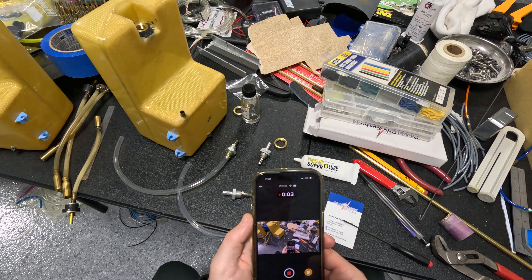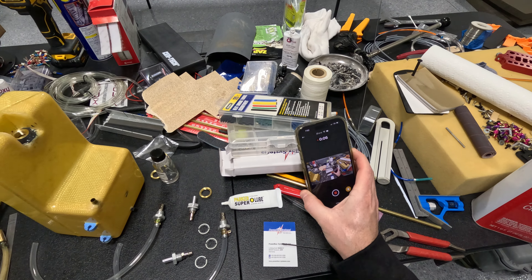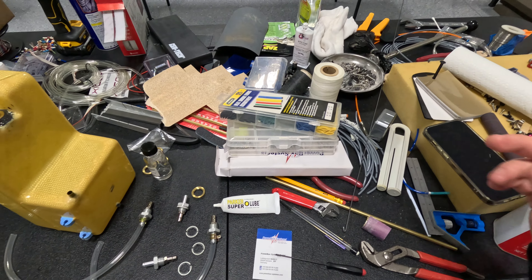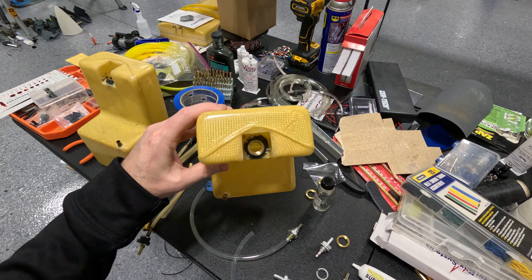All right, let's try this again — it keeps cutting off because the SD card is not good enough. So as I'm doing right now, I went ahead and got all the brass fittings glued in.